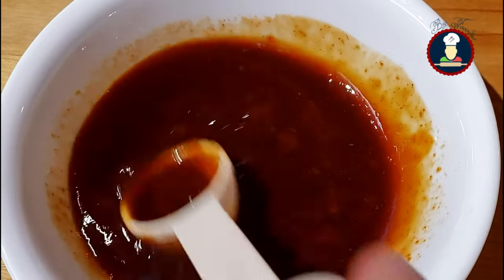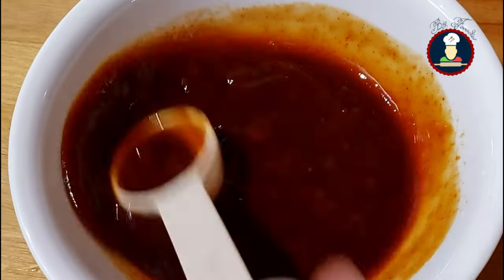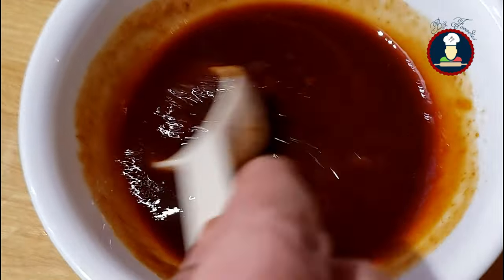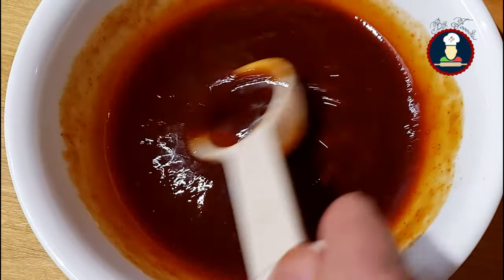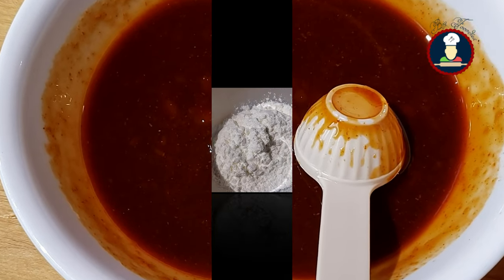You can adjust the quantity of sauces as per your taste. For more sweetness, add more tomato ketchup. For more spiciness, add more red chili sauce. For extra sourness, add more vinegar. For a brighter color, add more soya sauce. However, remember not to overdo anything, otherwise it can spoil the flavor of the final gravy.